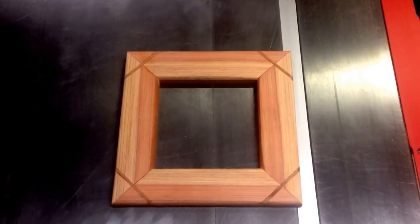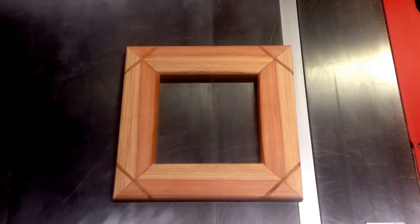Hey, this is the Circles Workshop. So I made a frame — trim for the box.